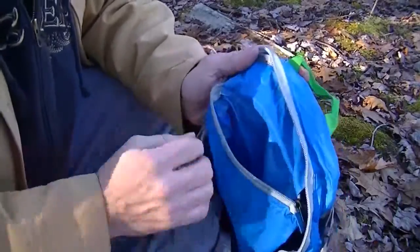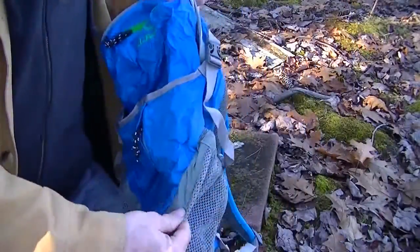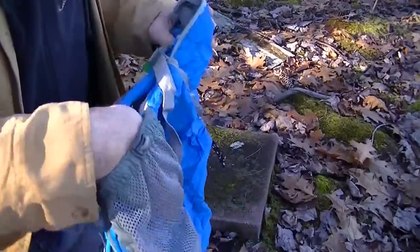You can put stuff in it, but there's no way to close it. It does have two large side pouches for bottles, and it will fit a Nalgene bottle, but it's better with a regular water bottle.